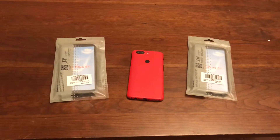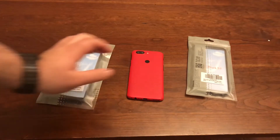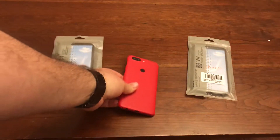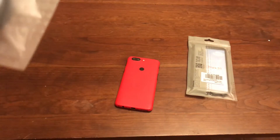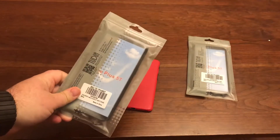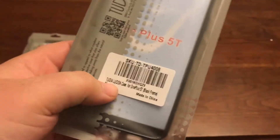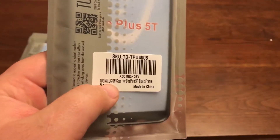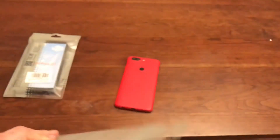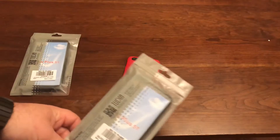What's up guys, back with another video. We've got another case video from Tudia for the OnePlus 5T. We're going to be looking at two different ones: this is the Merge that everybody's seen, case goes for eleven dollars, and this is their newer one — the Lunicon. This is the one I want to see. I've not opened these up, they both are about eleven dollars. I'll leave links down below.